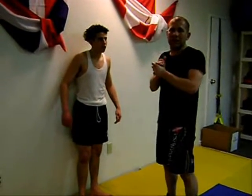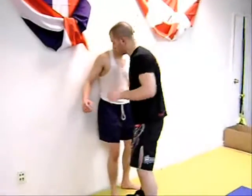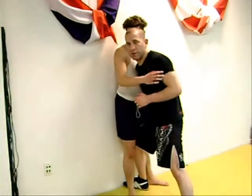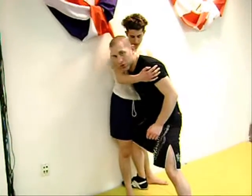We're going to take a takedown for MMA, bringing you up against the cage. So you press your opponent up against the cage using your shoulder, put your hand right in the center of his back, right on his spine. You use your back leg to drive your shoulder right into his chest.